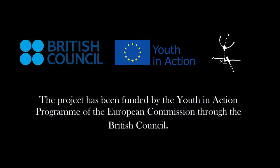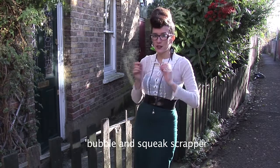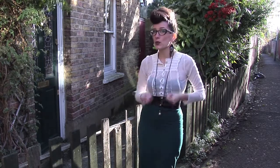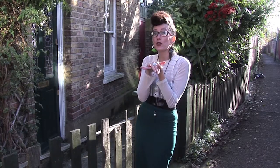Today we are in East London, in Timothy's house, and because it's Monday, he is going to cook for us a bubble and squeak. This dish has been around since the 18th century, and apparently they used to have a tool called a bubble and squeak scraper, because they used to scrape the crunchy bits that got stuck into the pan. Maybe Timothy has some bits in his pan — let's find out.